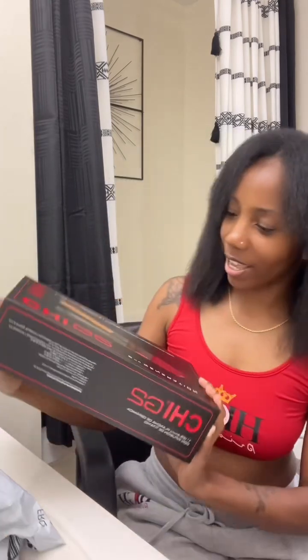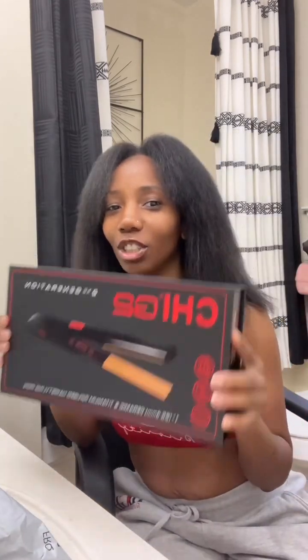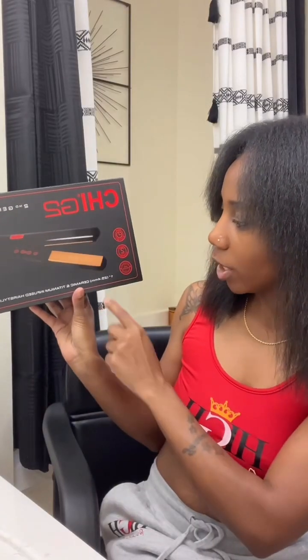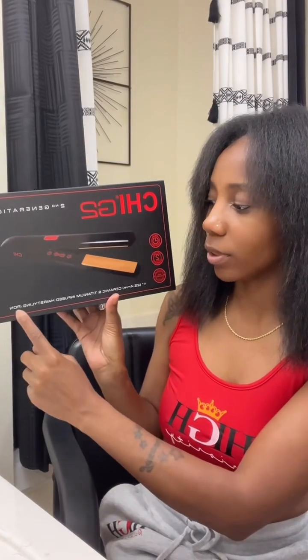I went ahead and went with CHI. I hope I don't have any regrets — I've never had a CHI flat iron before, never had a BaByliss flat iron before. But again, I was going with the reviews. I saw the difference in that comparison video and I'm just gonna roll with CHI. I already had some of their products anyway, so yeah.